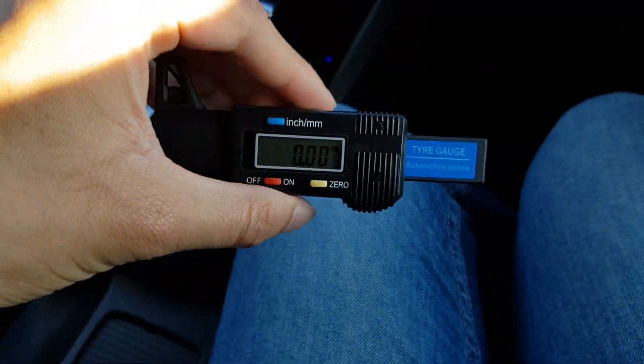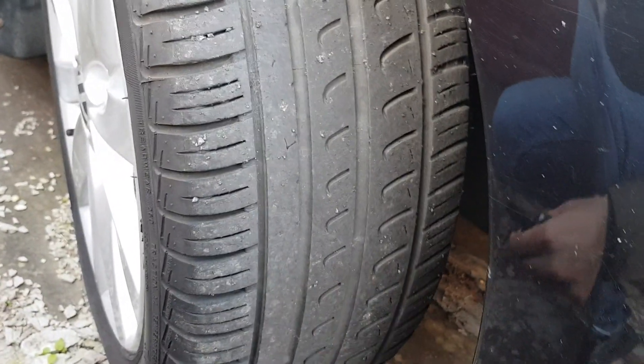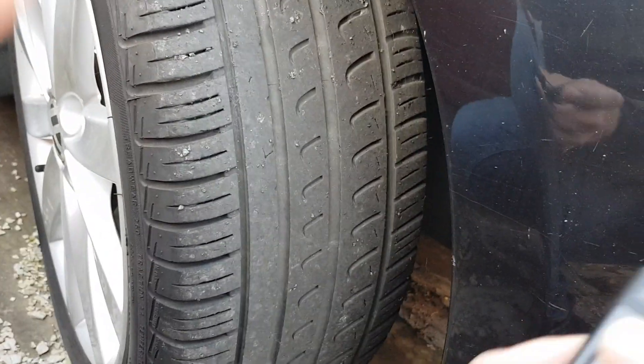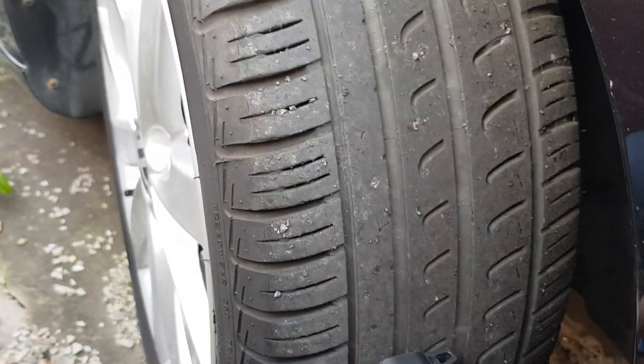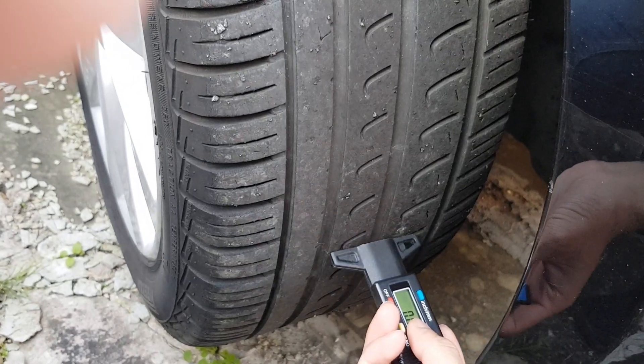So you've got the three sections — one, two, three. You want to check all three. The way you do that is zero it out, put the probe through the tread groove. Let's do the middle one first. What you want to do is keep pushing it until it hits the base.